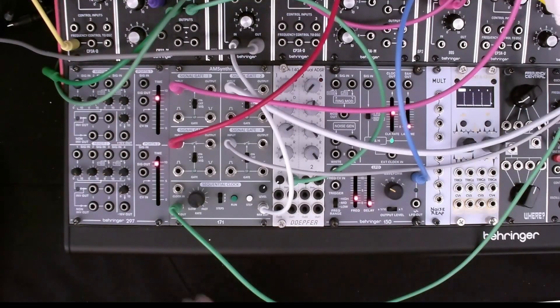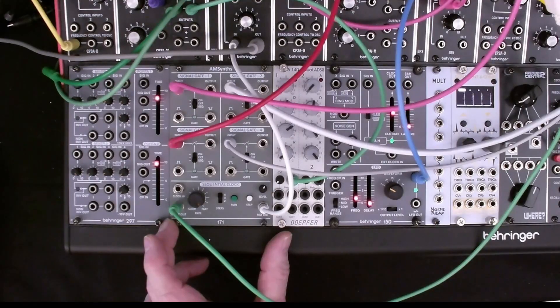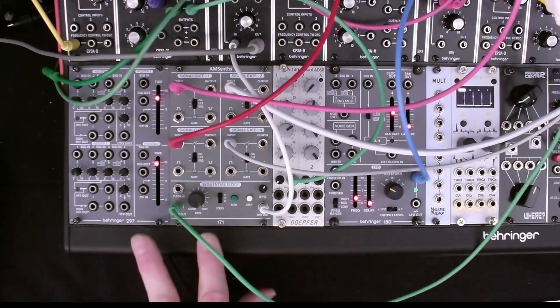In any case, I really like this module — I'm very glad to get it. It's much like the ARP 2500 mix sequencer, except with only four channels instead of eight. It also takes up a smaller footprint and it goes nicely with the System 100 module look and feel.